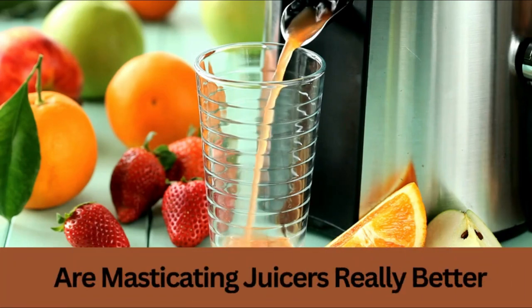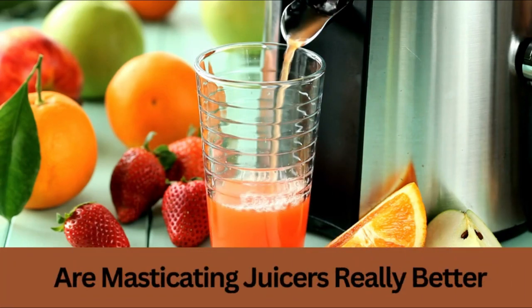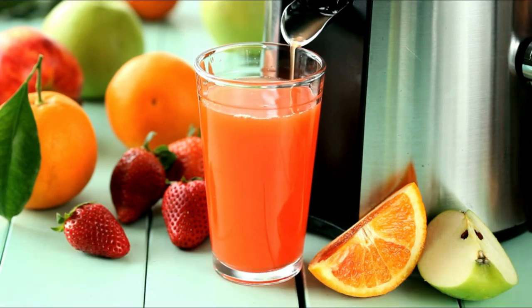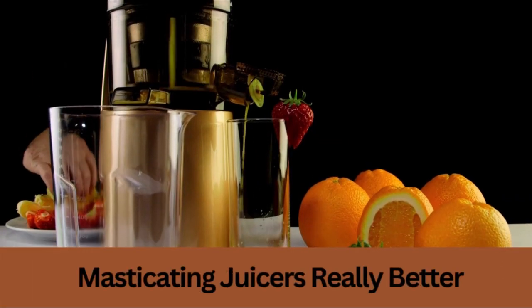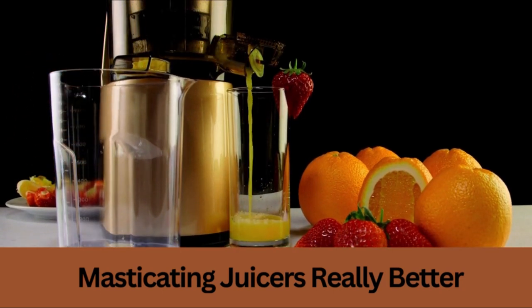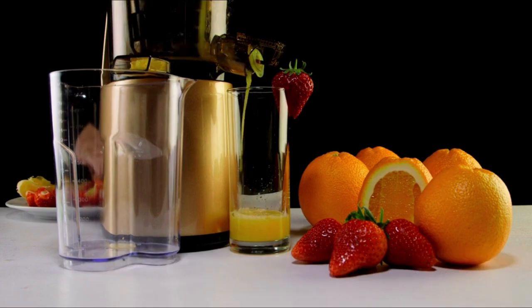Masticating juicers extract the juice from fruits and vegetables by grinding or crushing them. This allows for the most amount of vitamin extraction. This type of juicing retains more vitamins, minerals, and enzymes than other types of juicers, such as centrifugal juicers.